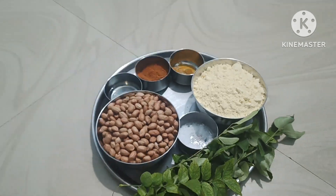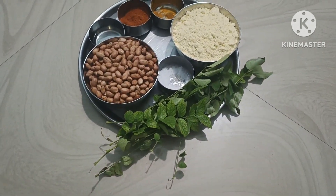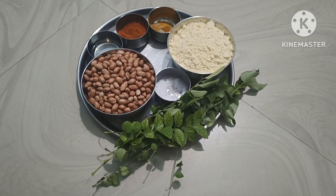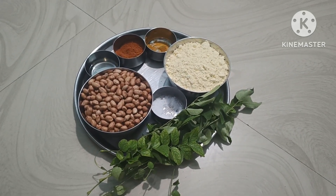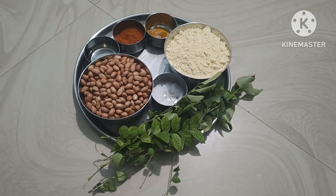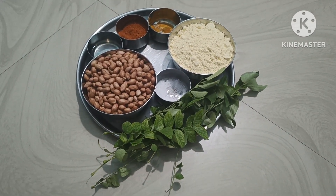Hello friends, Namaste. Today is a special item.